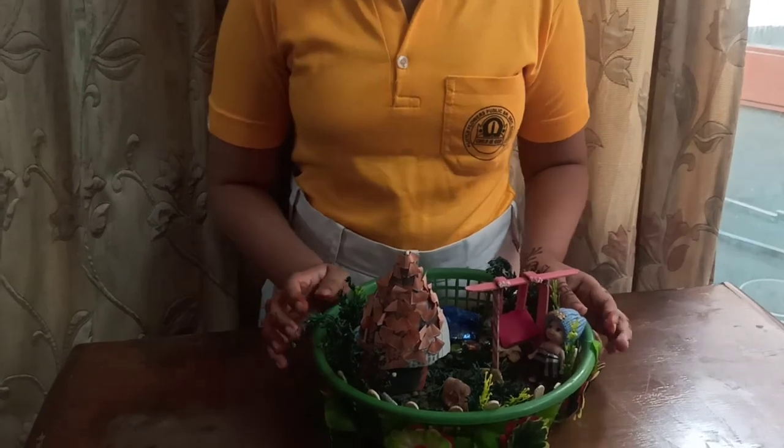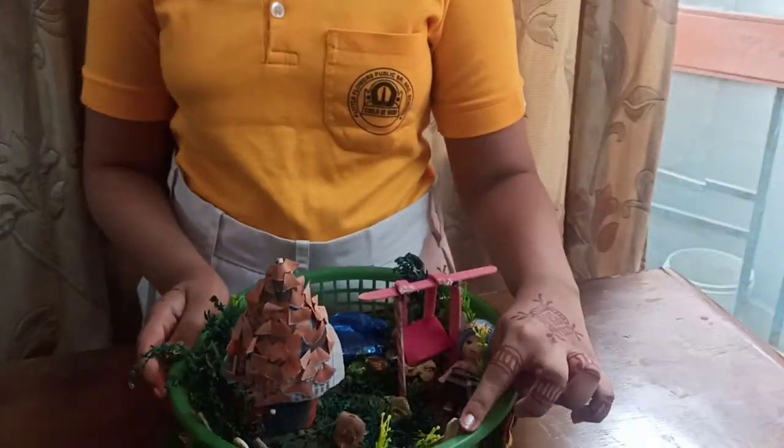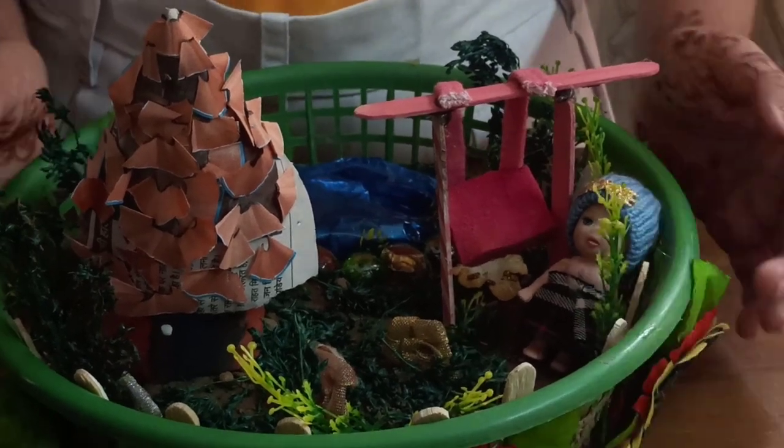For making this miniature garden, you need a basket or a tub and fill it with the clay soil. Then you have to take the ice cream sticks, then put it like that for making the boundary.